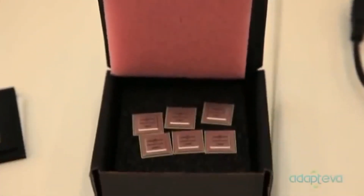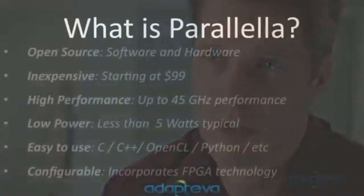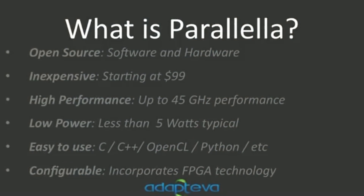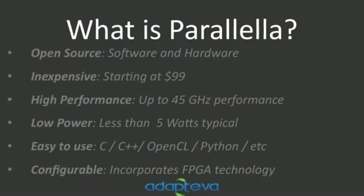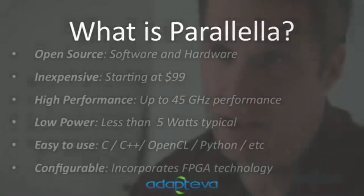If you're going to have a very expensive platform that's closed source and tied with NDAs, then you're only going to reach a very small audience. We're going to provide a $99 kit that's completely open: open source tools, free tools, lots of performance. We think that's really going to enable the next level of computing and educate the masses in how to do parallel programming.